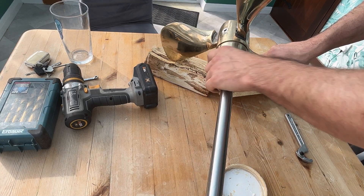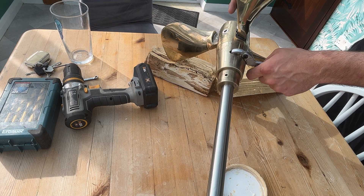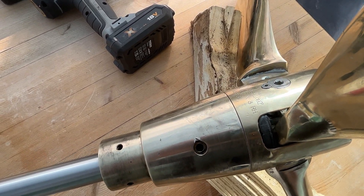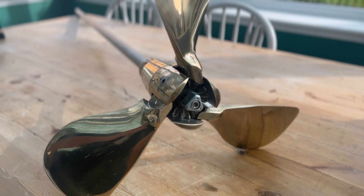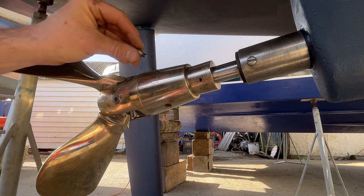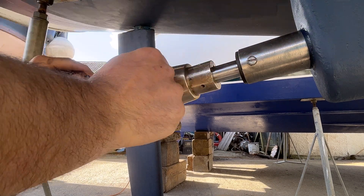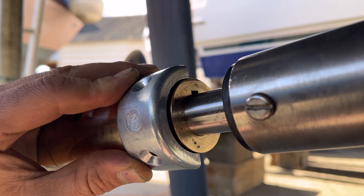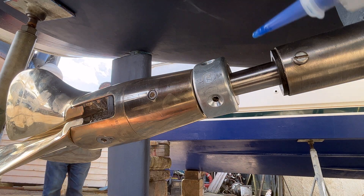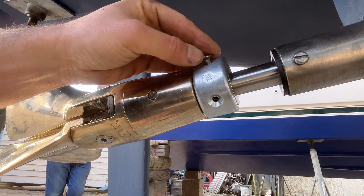Lightly grease the jacket threads and screw on the jacket, tightening until one of the locking bolt holes aligns with one of the threads. The propeller is nearly ready to install — just the hub anodes and jacket locking nuts remain, with Loctite needed for those last three bolts. When I offered up the hub anode it didn't fit well, so I used a hammer to bend it slightly out and it fitted perfectly. Add Loctite to the hub anode bolts — the last four to go in — which completes the unit.